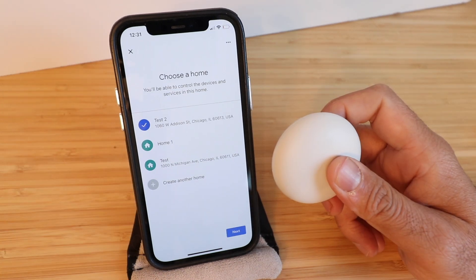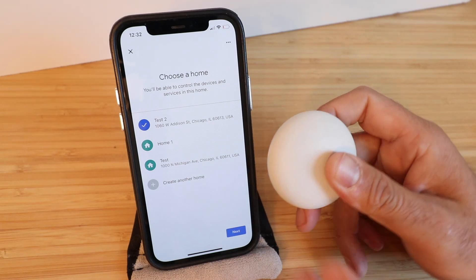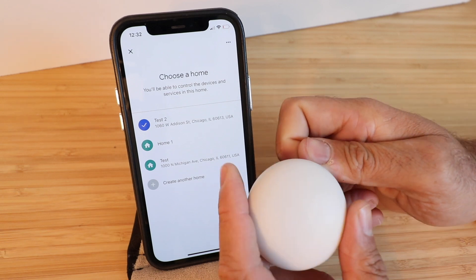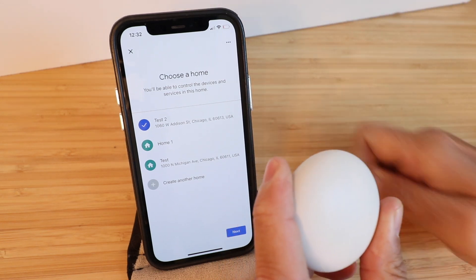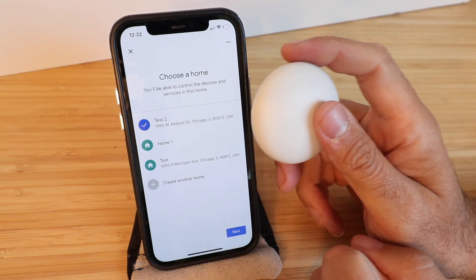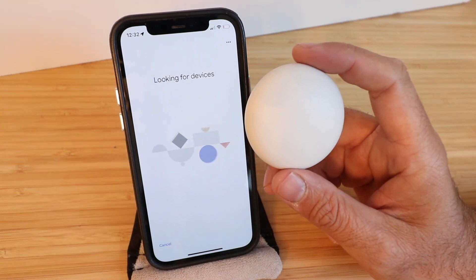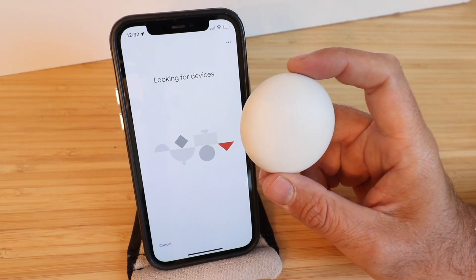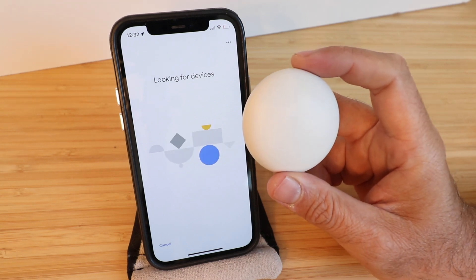Here we need to choose a home. Make sure you choose the same home as you set your Nest Thermostat up on. There is a pull tab on this device that allows you access to the battery, so we're going to pull the pull tab out now — that's going to activate the Nest Temperature Sensor. Click Next and it will start looking for the device. Also make sure that you have Bluetooth on while setting this up so that it can connect to your Nest Thermostat.